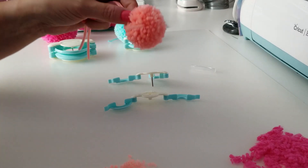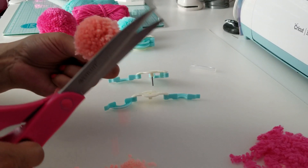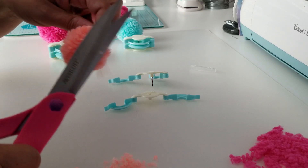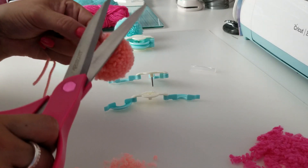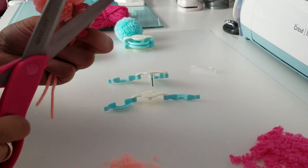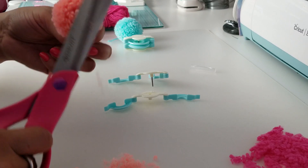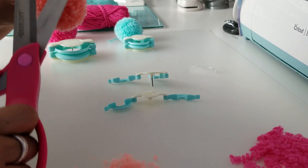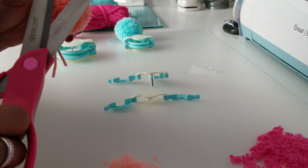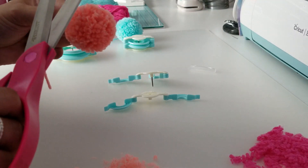As you can see, this is what my pom-pom looks like now that it's released. I'm going to go ahead and shape up my little pom-pom. These are so cute, so adorable. You can use these pom-poms on clothes. I showed my daughter the blue one I made first and I was like, oh my God, look at my little pom-pom I just made. She said, you just made that? I said yeah, I got this little pom-pom maker.